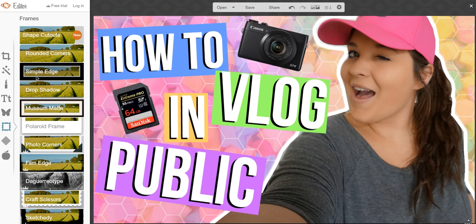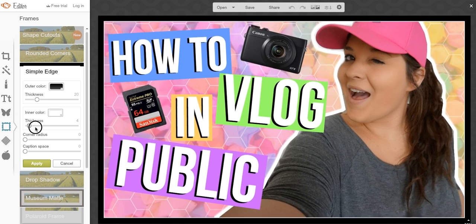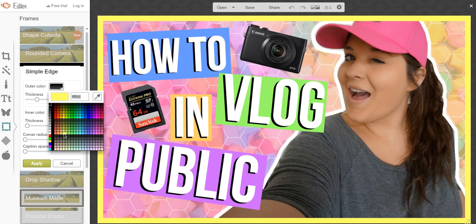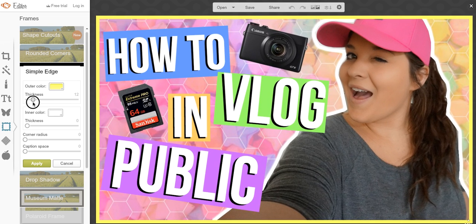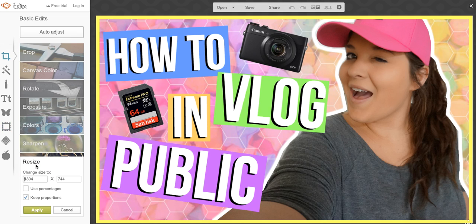Then you want to go down to this little frame tool, and you can choose whichever one you want. I usually go with simple edge. Here you can adjust the thickness of the different lines and change the colors — whatever you want it to be. You can make it nice and bright and fun. Once you're happy with the thickness and color, you just click apply.